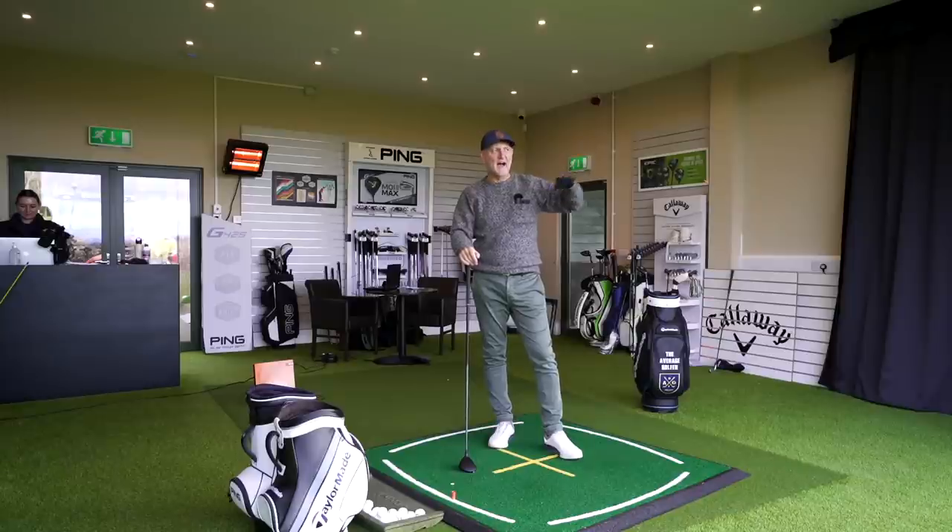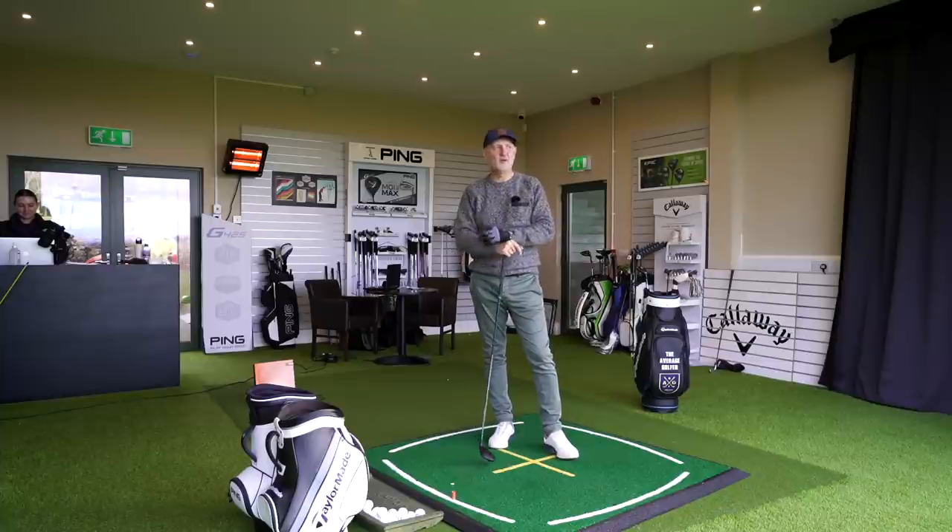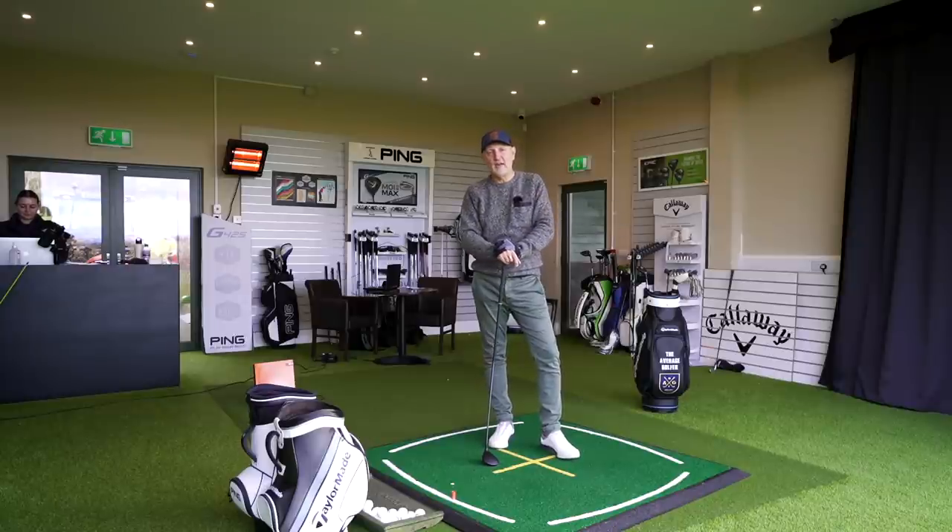That leads me on to why I'm so confused personally — the big shock from all the numbers I collected on these three very different clubs. These are all lofted exactly the same but perform very differently. I've been someone who's driven home the idea that for people not comfortable with strong-lofted irons, loft matters. But what you'll see today is that although these three clubs have identical lofts, they all perform very differently. Loft is only a small part of the equation when it comes to a golf club's performance.